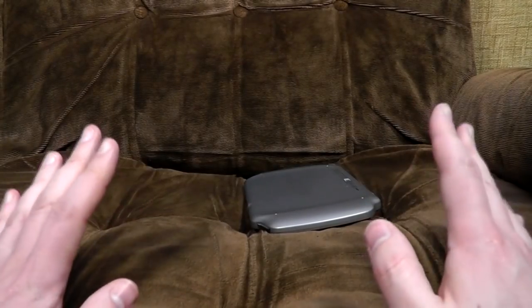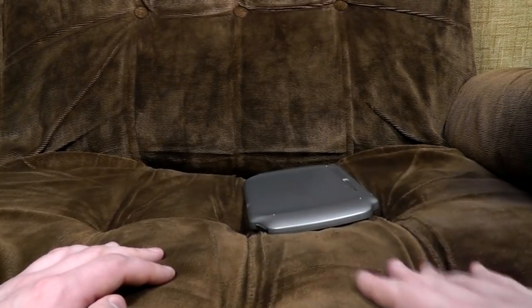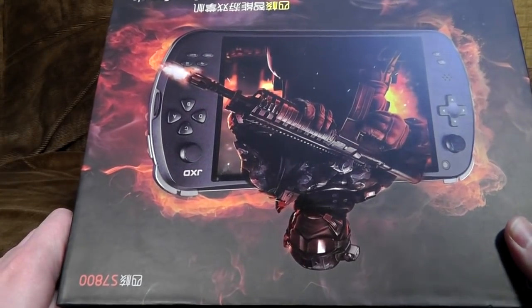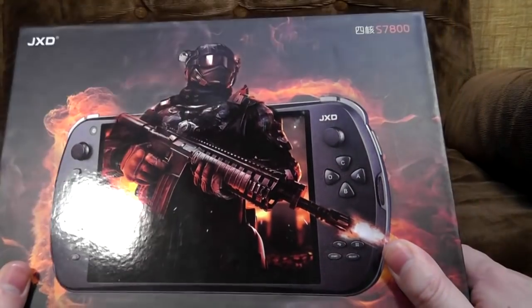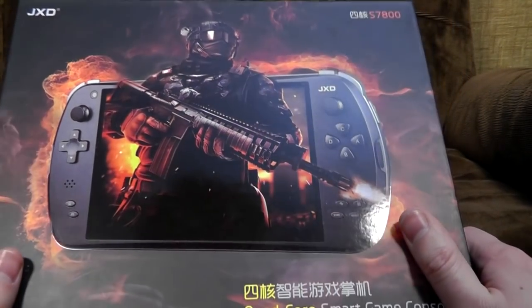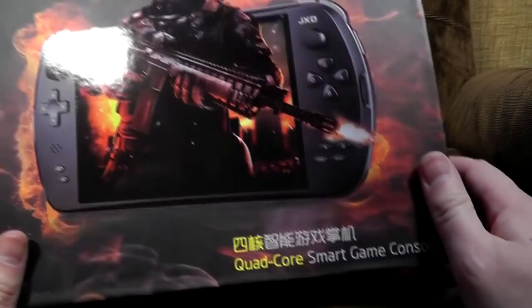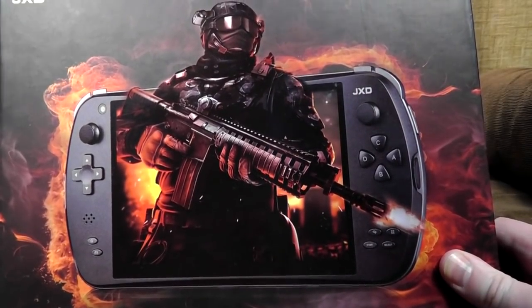But the years passed, and a company came along that actually had a decent attempt at it. It made a few models, and the latest one is this. It is the JXD S7800. This is not quite the latest model — I believe there's a B model now which has like 16GB of on-board storage, but this only has 8. Anyway, it's a quad-core smart game console.